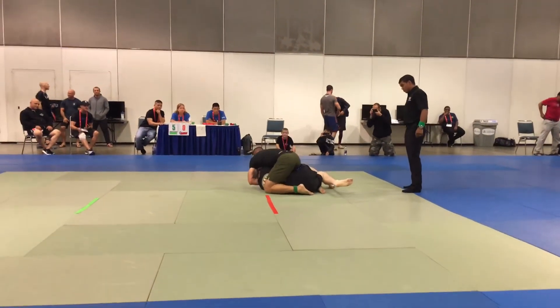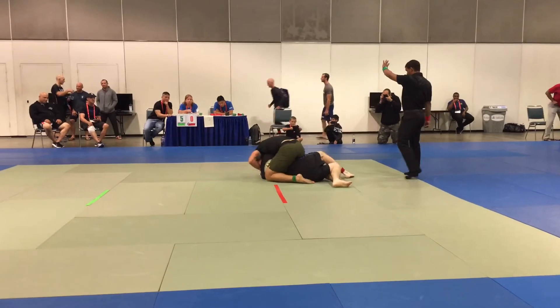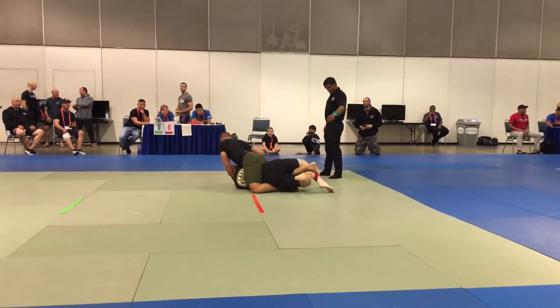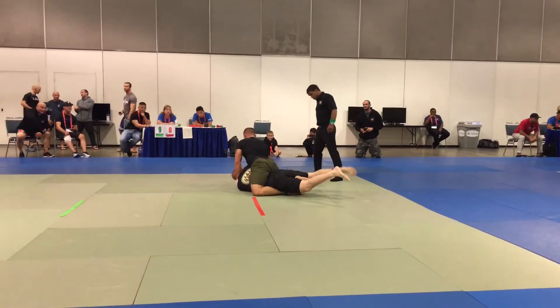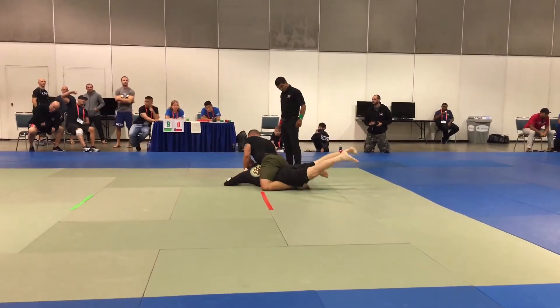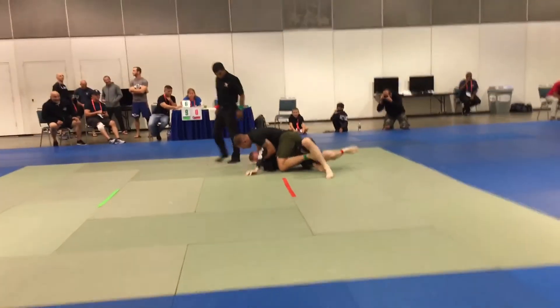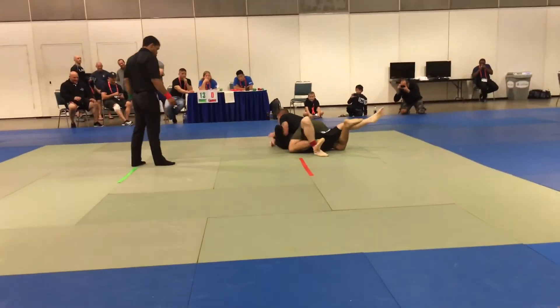You got to roll now — roll, roll, keep rolling. Protect that neck. Push, push. Protect that neck. Keep rolling, keep rolling. Keep turning, keep turning. Now Oompa out of there.